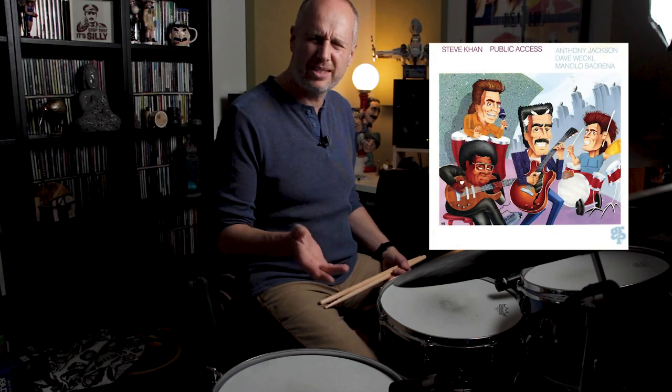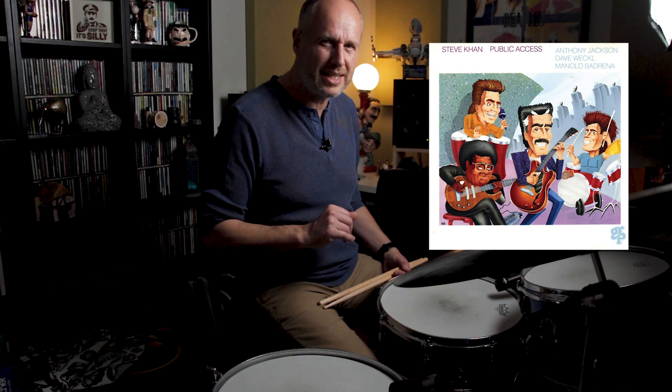What you heard me play at the start of this video is a Dave Weckl lick. This lick is played in a drum solo in a track called Kamirika and it comes from an album by Steve Kahn called Public Access. It's a really great album, probably released about 1989 — I think it was recorded in January of '89.